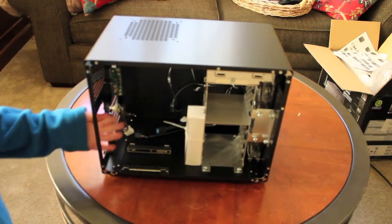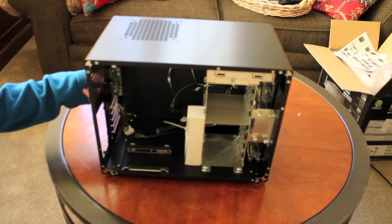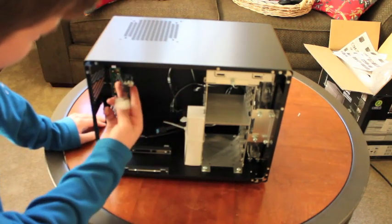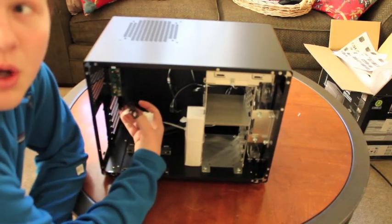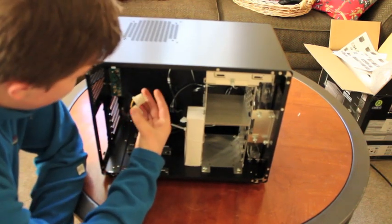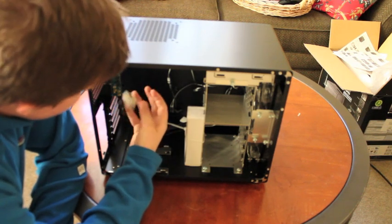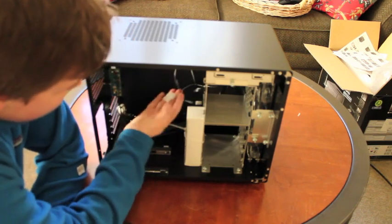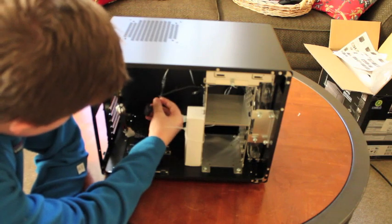Let me show you the interior. This right here is the variable fan speed controller, which will be handy. It is Molex. I can use a dual Molex connector — as you can see they're dual-backed, so that is handy.